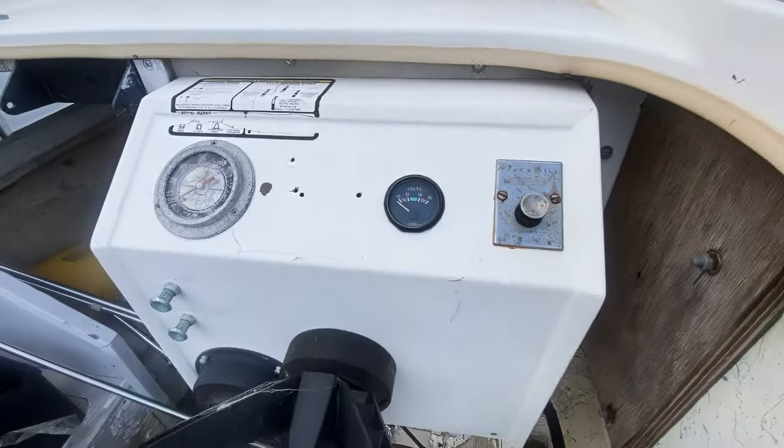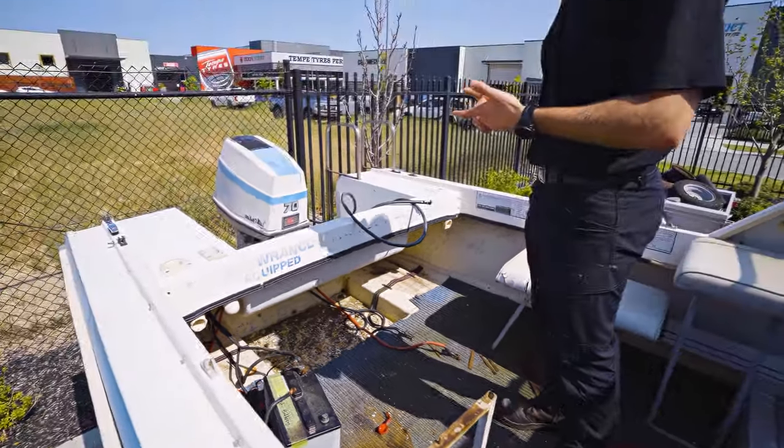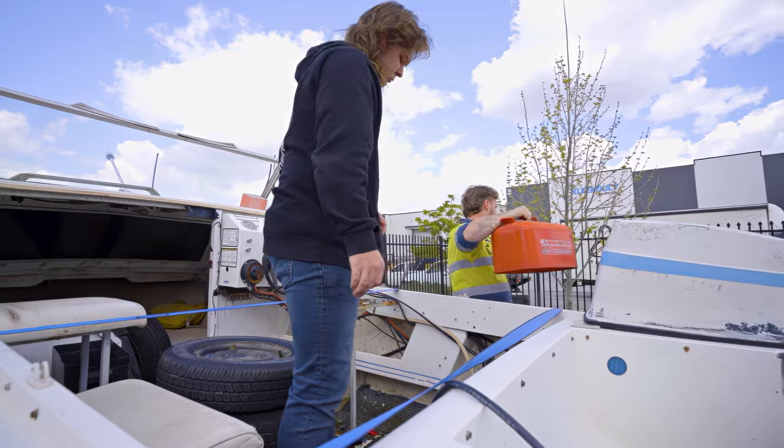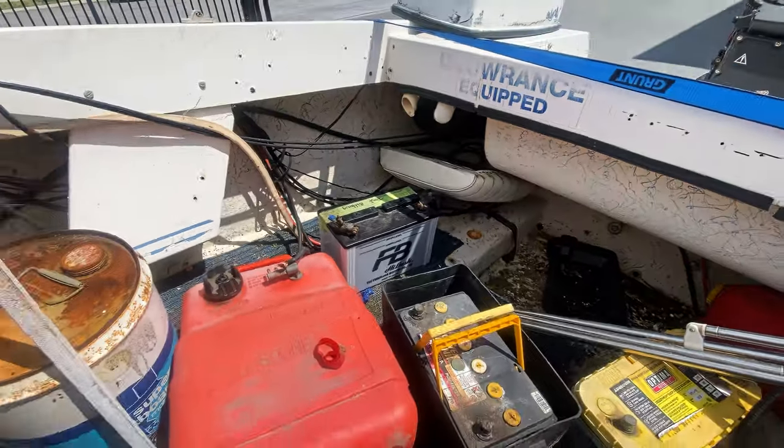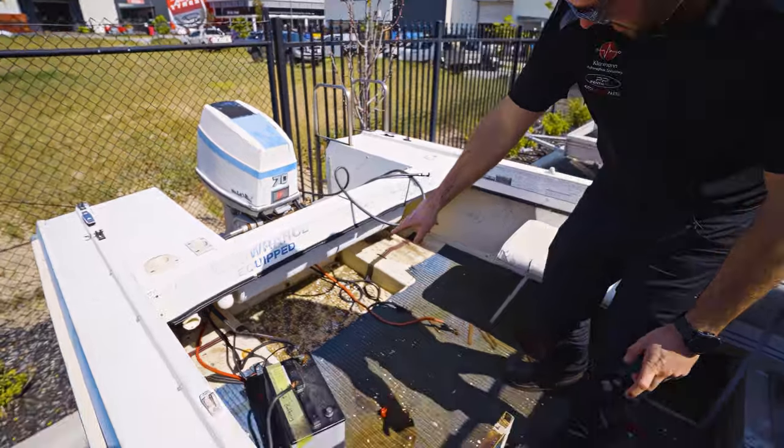We've already gone and stripped a little bit of stuff out — we've taken the old fuel tank out. Obviously to get the engine running we just want to have some fresh fuel in it, so we're just going to remove that for now, chuck a jerry can in to get it going, but it'll get a brand new tank just going down underneath there.